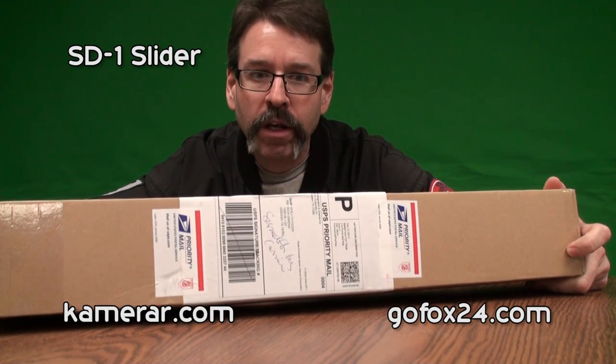All right, how y'all doing? My name is Rick. Today we're going to be unboxing the Camarar SD1 video slider. So let's do this.